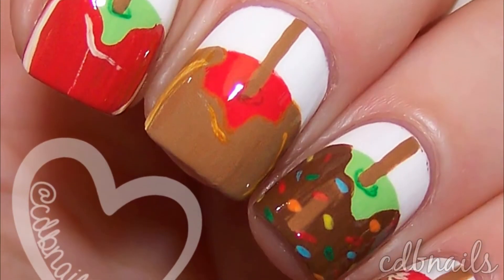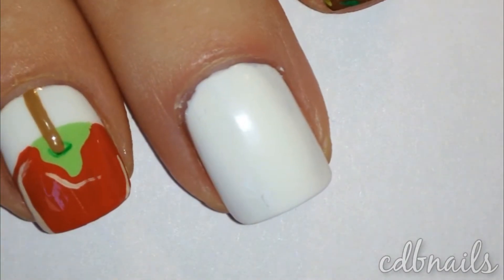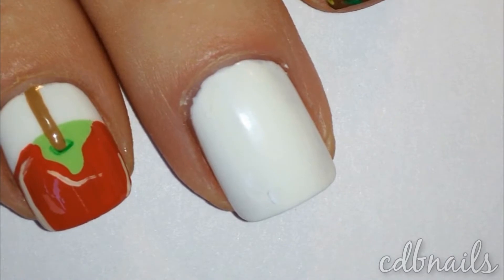In today's video I'm going to show you how I did my candy apple nails. As usual I started out with clean nails and a base coat. I then applied two coats of China Glaze White on White.